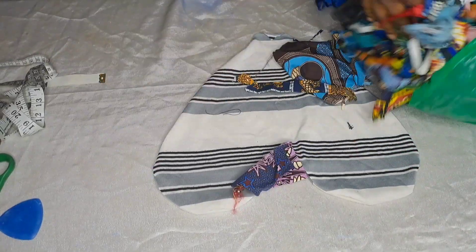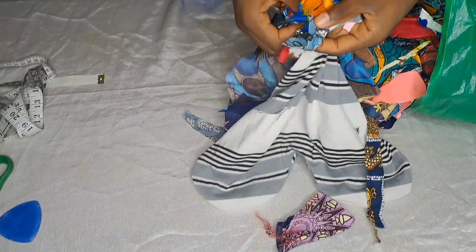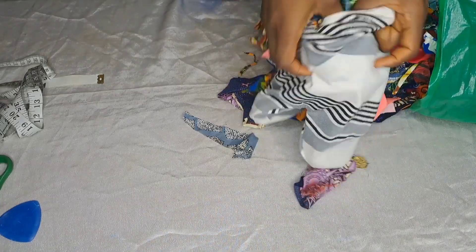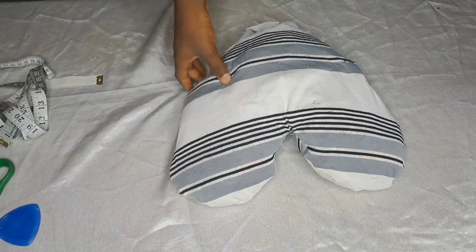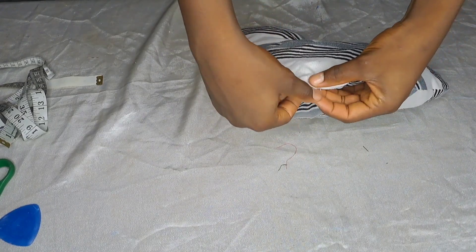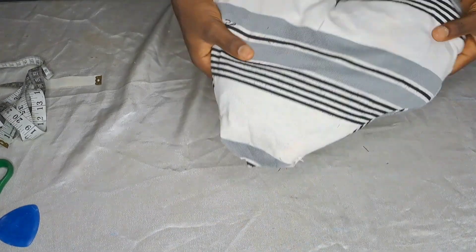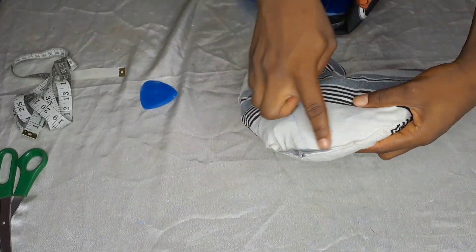Now we're just going to fill up our pillow. You can see the edges I was talking about. I'm actually using waste or old materials — you can use foam stuffing if you prefer. After filling it up, we're just going to close that edge. You can use a machine or needle and thread; I decided to use the machine.